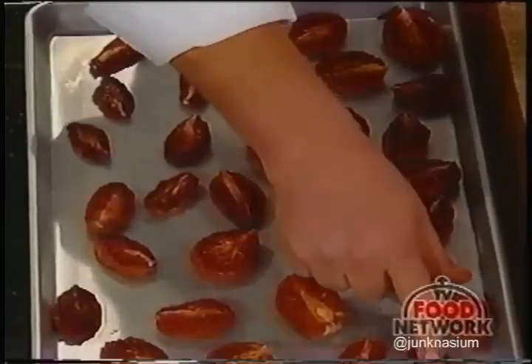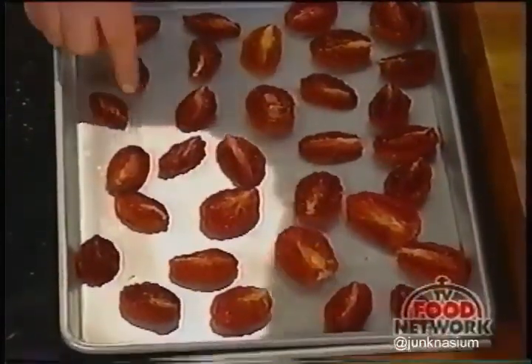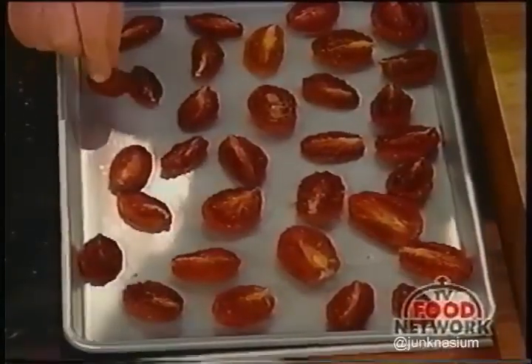They've started to dry up and look just like the sun-dried tomatoes you pay a lot of money for in the stores. The ones that are dried out more will be more intensely sweet.